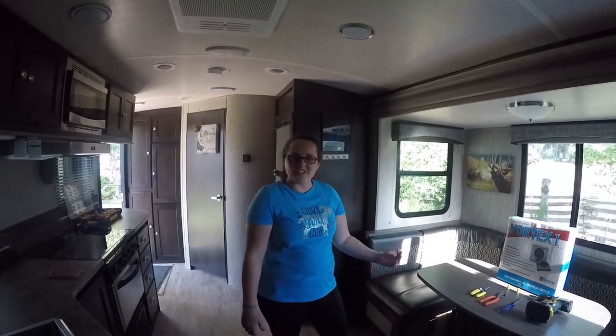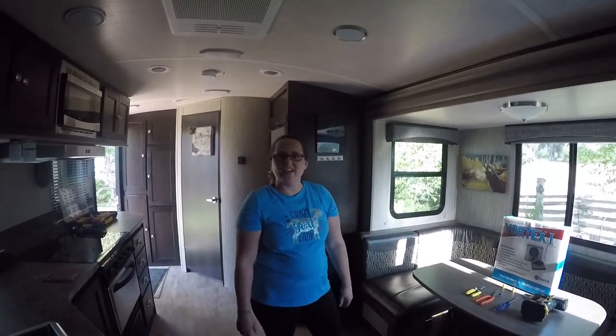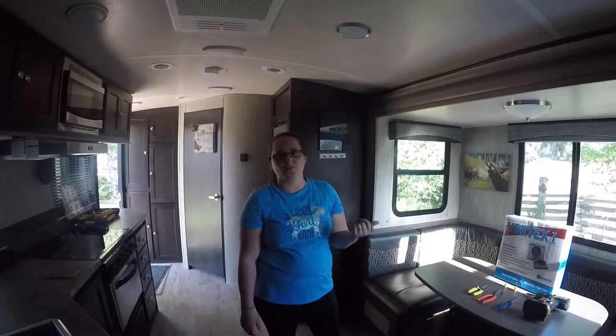Hey everyone, welcome to Hanging with Alisha. Today we're going to install a new vent fan on our 2019 camper trailer.